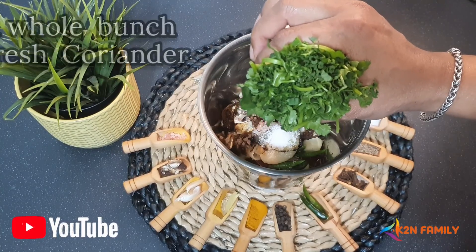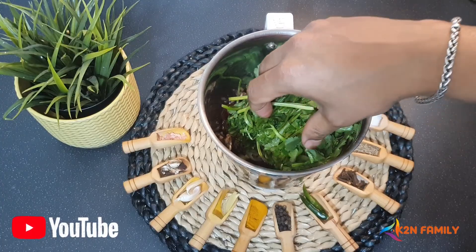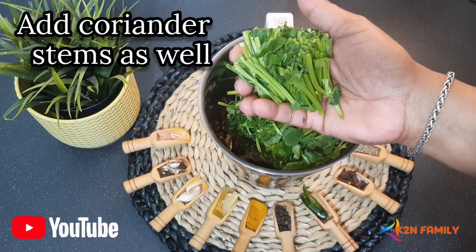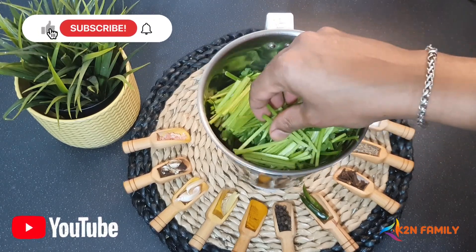And now the core base of this masala — I am using 1 whole bunch of fresh coriander. I am going to add the coriander stems as well, because the stems themselves have more flavour than the leaves, so we are going to add those in here too.